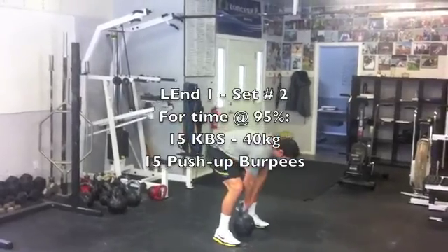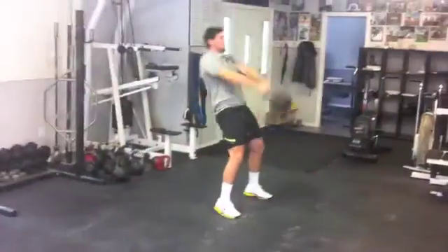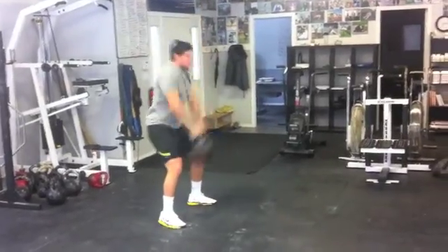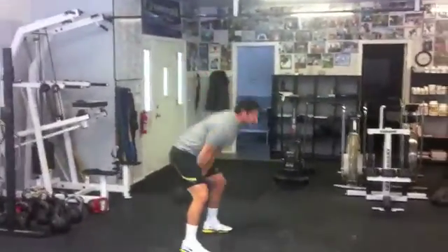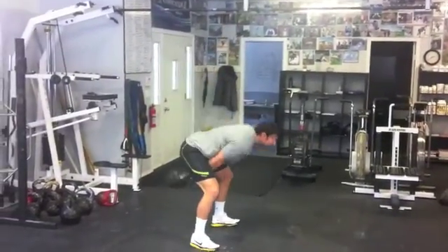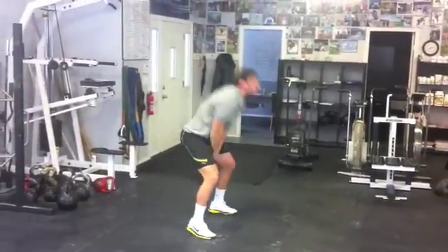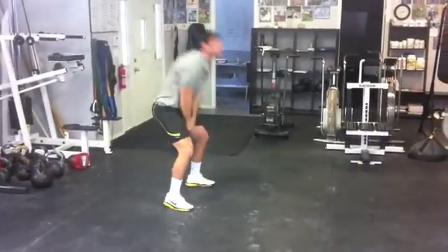2, 1, go. 4, just breathe it out. 5, get a little higher. 6, 7, 8, 9, 10, 11, 12, 13, 14.